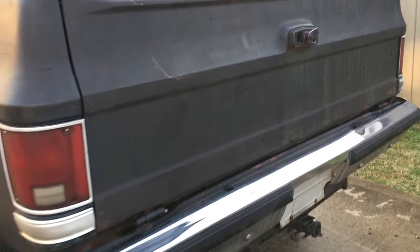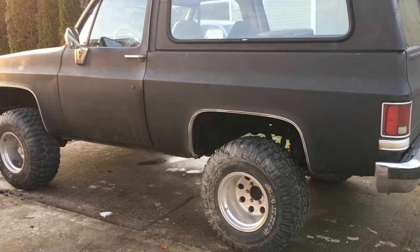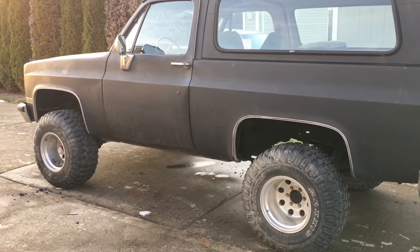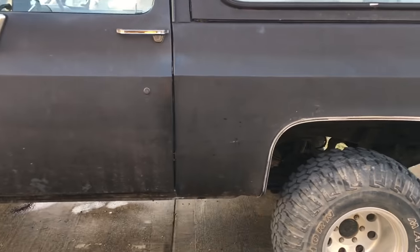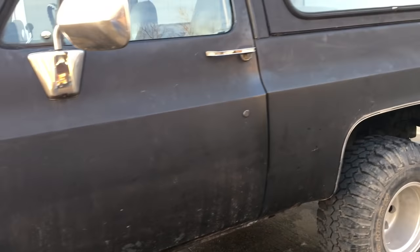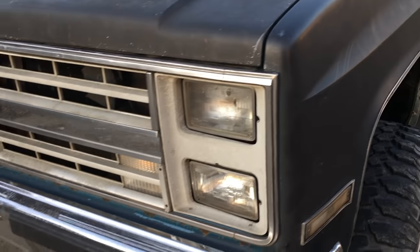Somebody had rattle-canned this thing with flat black spray paint and they didn't tape anything up. So the glass had overspray on it, the bumpers had overspray, every piece of trim — everything had black overspray on it. It was just a matter of taking an SOS pad to the glass and cleaning all the overspray off, which helped tremendously.